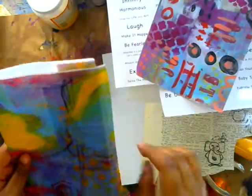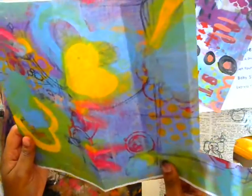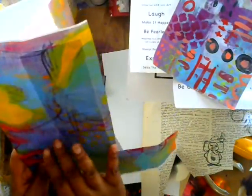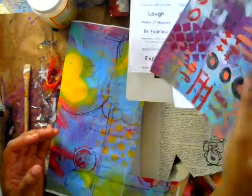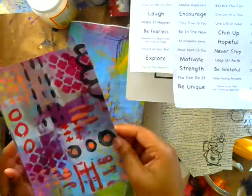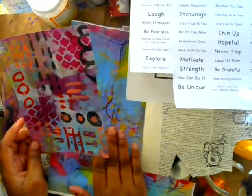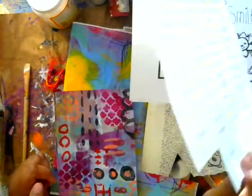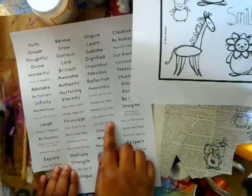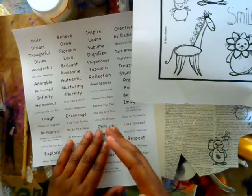What I have here is this beautiful background paper that Gina sent me — she uses it when she sends her packages. It's painted paper with so many colors and so much texture, and that's what I'm going to use. But you could also use painted scrapbooking paper. I did a tutorial on how I made this paper, so I will link that below. I'm also going to use her 'Build a Quote' little printable that you can get from her shop. It has lots of sayings and wonderful words that you can incorporate into your art.